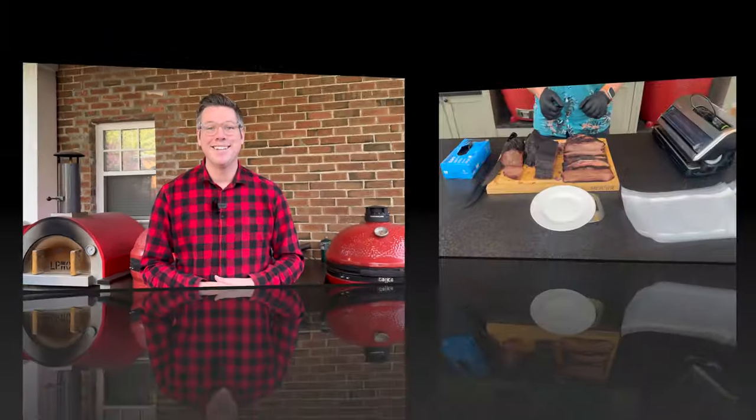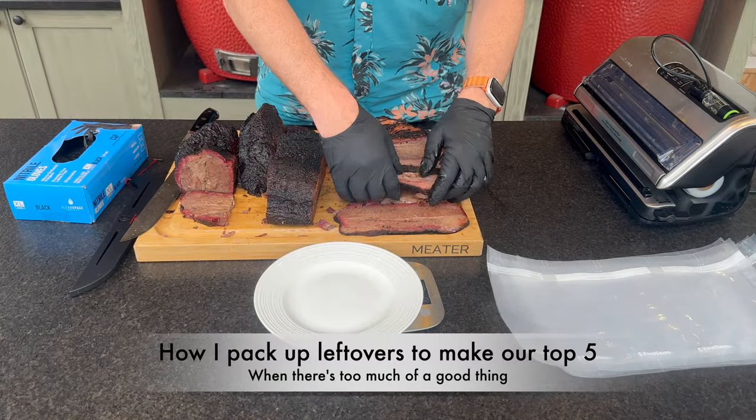But this is where we solve one problem and introduce another — for a family of four, what do you do with copious amounts of brisket leftovers? Let me demonstrate on a recent brisket cook. I'm going to walk you through my process of breaking them down into individual packages for freezing, as well as my top five brisket leftover recipes. There are chapters below if one interests you more, but our family absolutely loves all five.